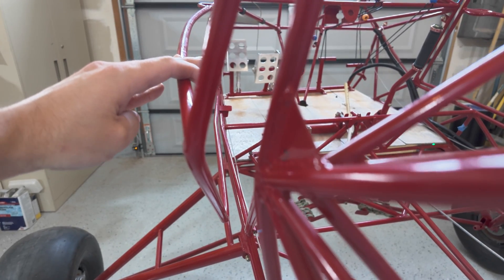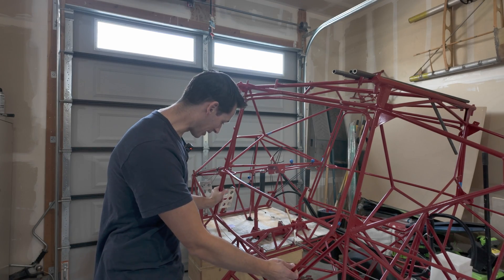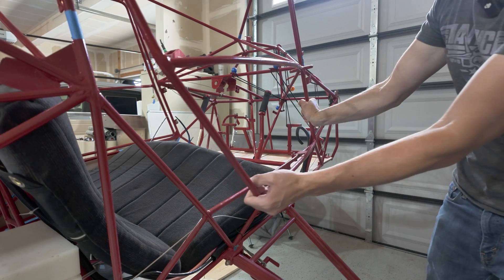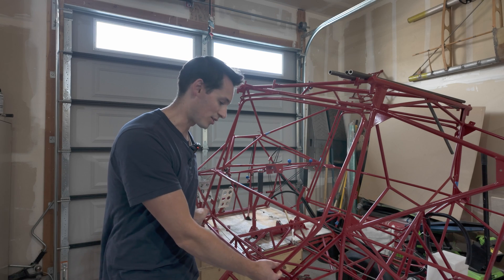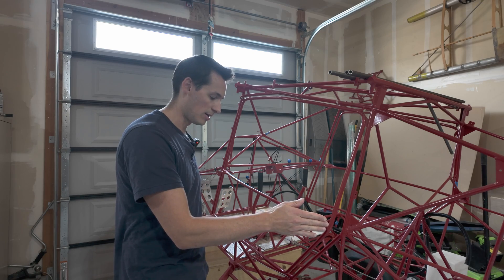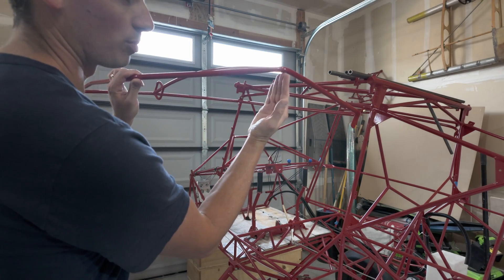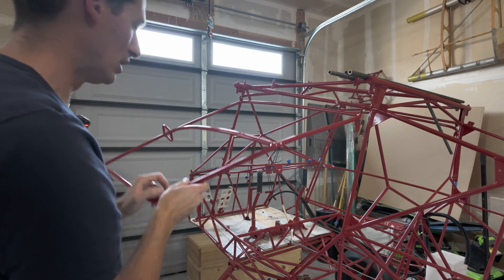Step one was to stretch the doors. I clamped the door down in the lower corner area and pulled until I could feel it stretch. When I first did that, the bottom part was sticking out a little more than the shoulder area, so to fix that I put a pivot point underneath and bent that area back down.